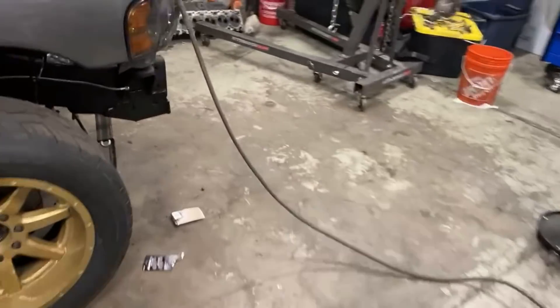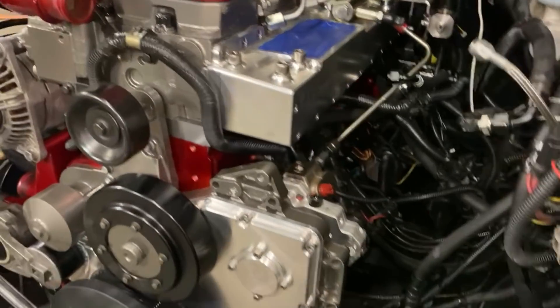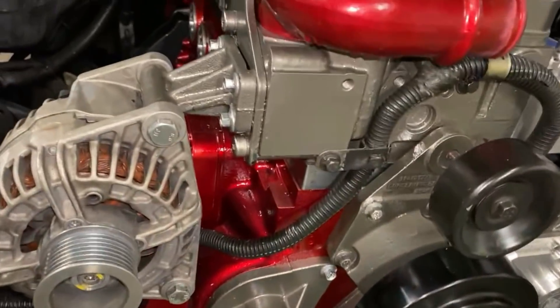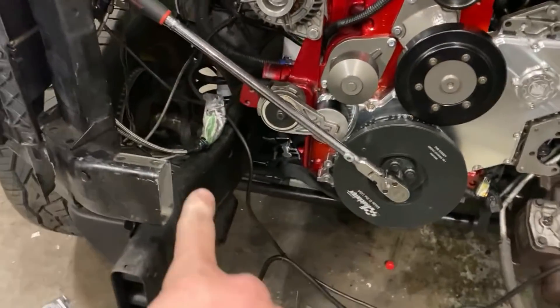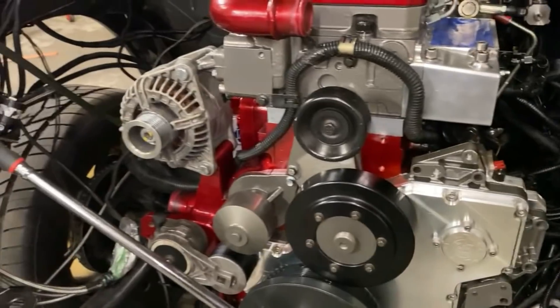In my opinion: deck plate benefit number one is serviceability; number two it was still a wet block, which was a huge need; number three you get the better rod angle. Now the downsides to a deck plate — everybody's asking what's up with the L5. When you run a deck plate, things change, like the relationship of the CP3 to the injection system — all the harnesses. That was the only snafu I ran into; we have solutions in the works and will need to make some lines. The other issue is the alternator — I flipped the alternator bracket 180 degrees and it lined up perfectly.